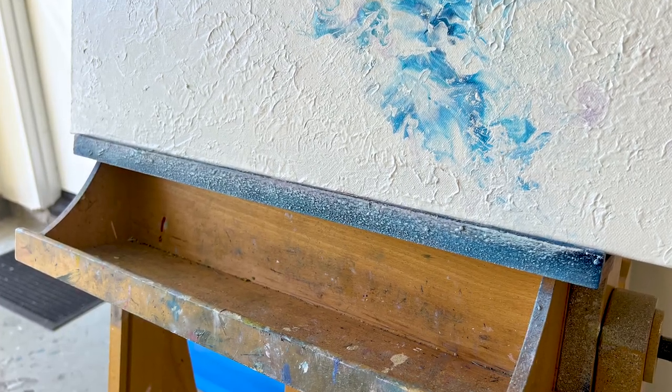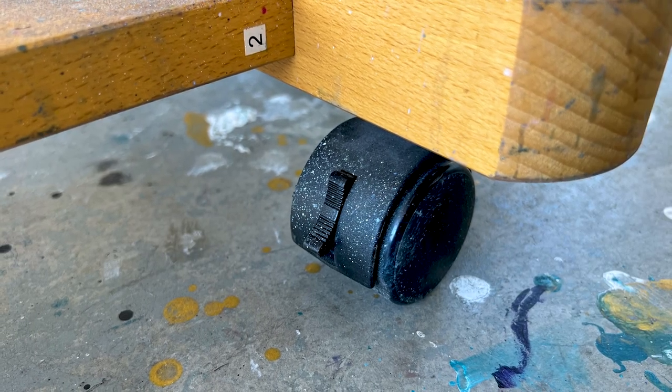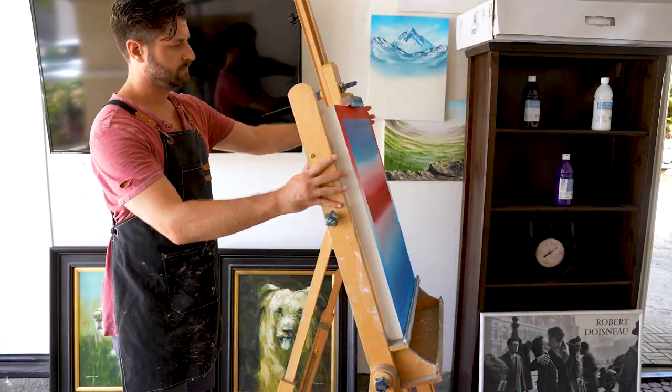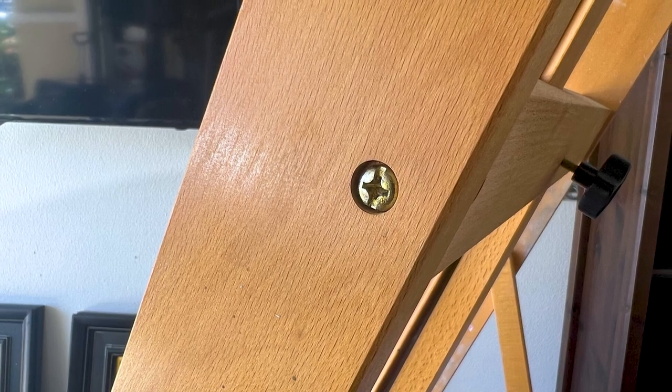Most H-Easels come with a shelf, making it easy to grab and store your supplies. Most come with caster wheels, allowing you to easily move the easel — perhaps into a corner for easy storage. H-Easels are generally made out of heavy-duty wood that makes them last a long time. In fact, my H-Easel has been going on six-plus years. And regardless of reviews you'll see on Amazon, they are pretty easy to assemble.